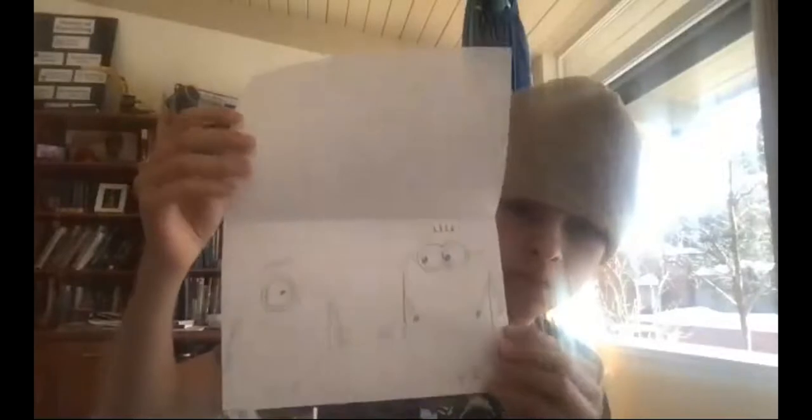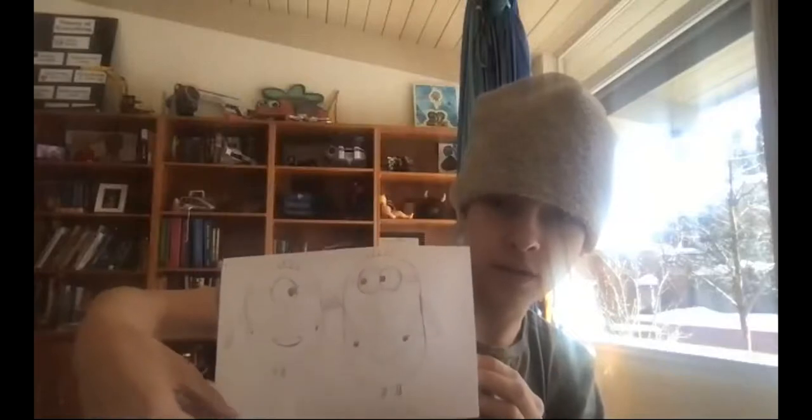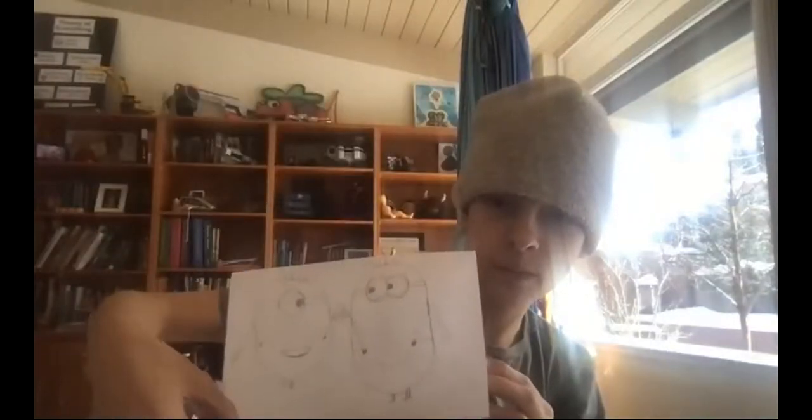Next up is Tristan. He has two Minions — not the best drawing, but he tried to draw them both jumping and high-fiving each other. They're high-fiving — that's really awesome! I like how you have two Minions interacting. Love it.